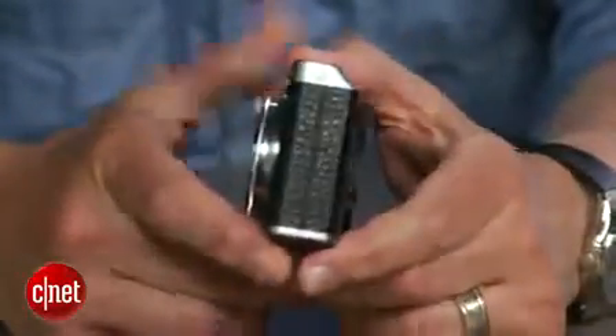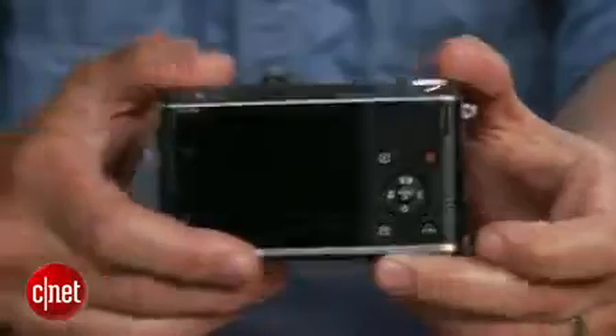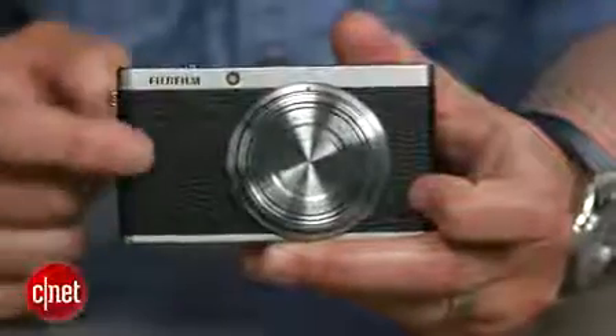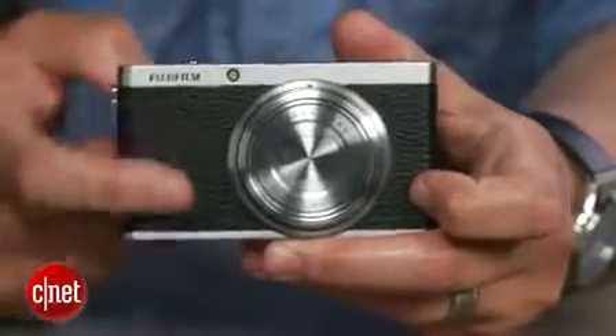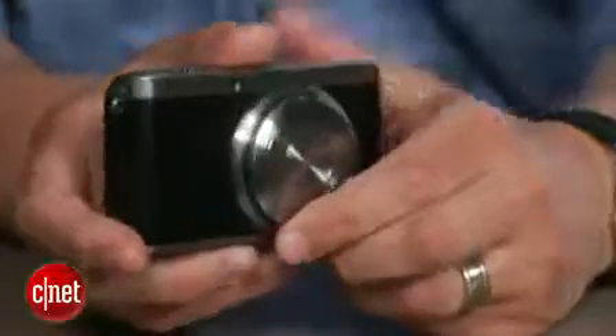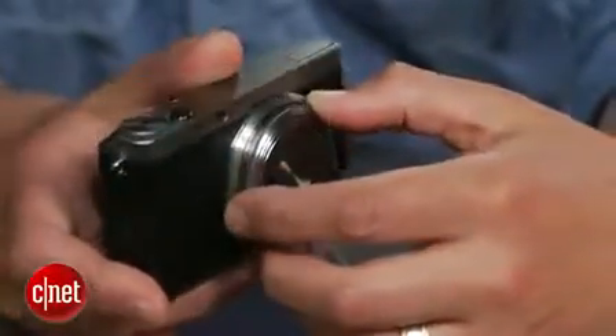It's a camera that's really more about design than anything else. It's got a nice aluminum body covered with a synthetic leather that looks and feels good, and it's available in black, red, and tan versions. Adding to the design is the manual 4X zoom lens.